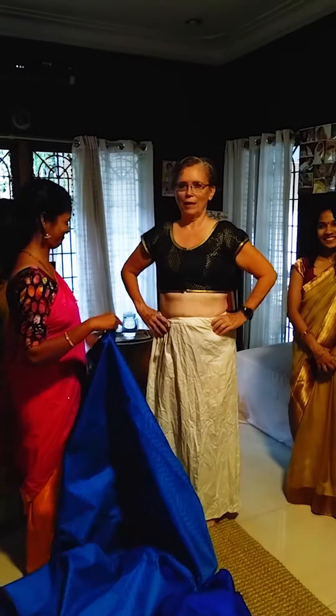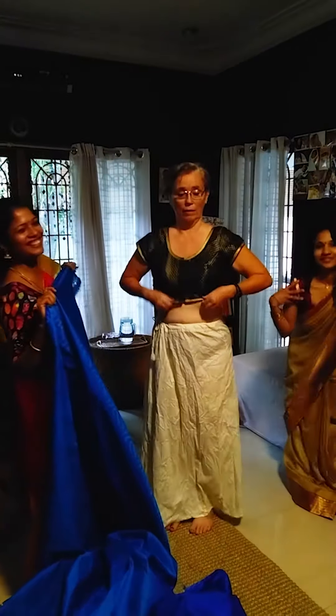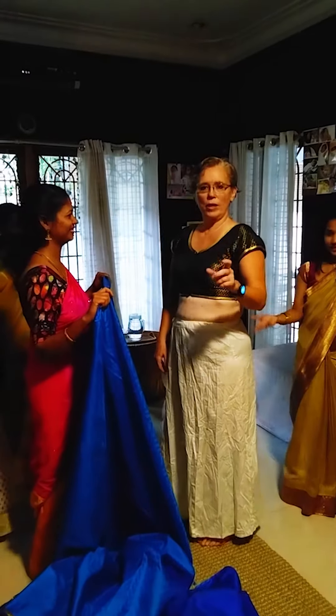So now we're going to put a blouse. First you start with an underskirt, then a blouse, a sexy bra, and underpants. This is the secret of why sari wearing is so hot.